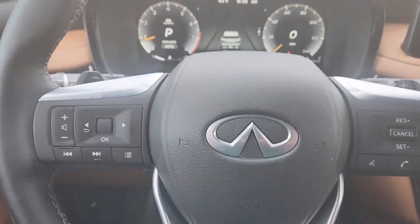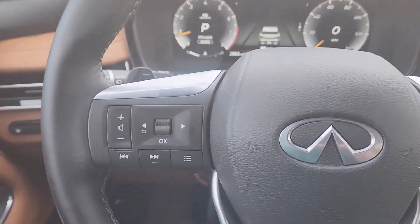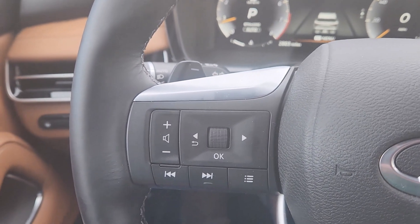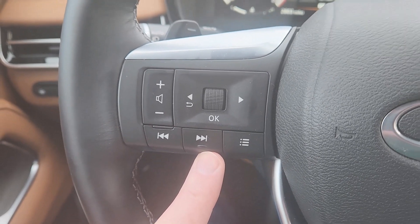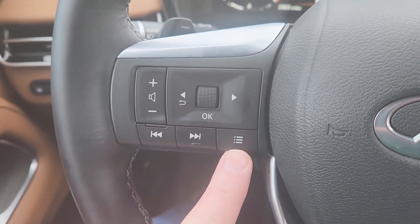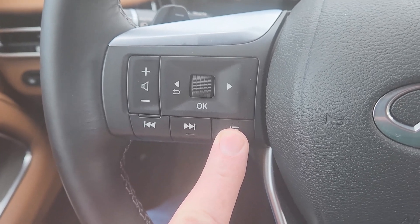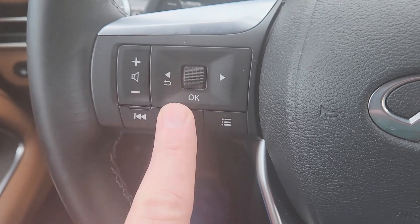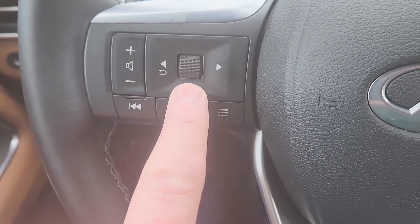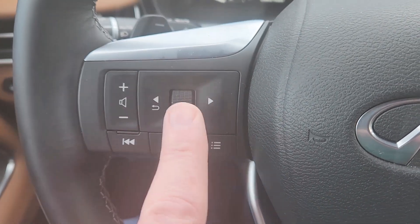Going to the steering wheel — I'll talk about cruise control on the right side when we get there. Starting on the left: you have your volume controls, this is your track or station selector, this chooses what menu you're on in the driver information screen, and this controls the driver information screen. You have a back button, left/right, an okay button, and you can spin it up and down.